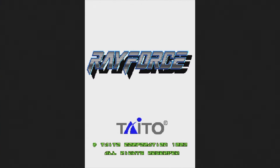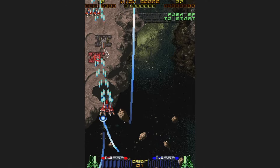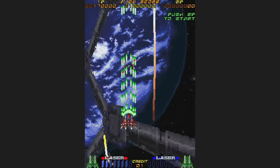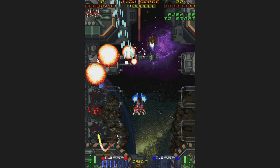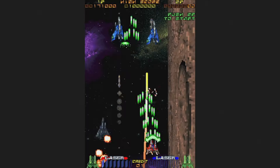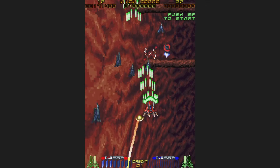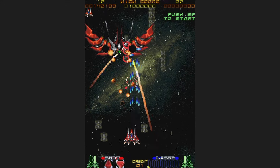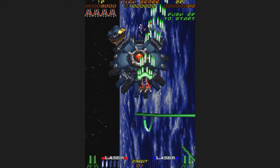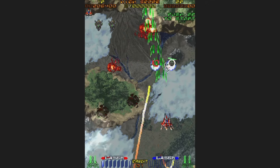Rayforce is a shooter from 1994 — a fantastic game and by far my favorite in the Rayforce series. You may also know it as Galactic Attack on the Saturn outside of Japan. This game is pure 2D, not a polygon inside unlike the sequels, and it's all the better for it with fast and furious action and kind of relaxing music. You attack ground objects with one button and airborne objects with the other. The music isn't quite as nice as the Saturn version, but this is yet another standout title available here.